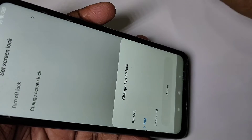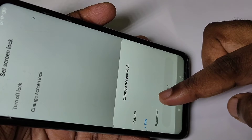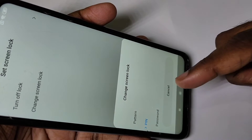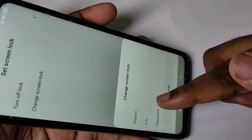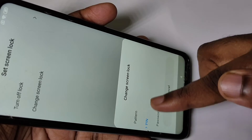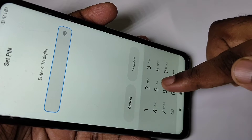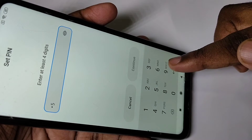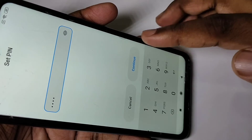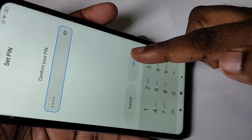If you want to change to pattern or password you can do that, but I want to change the PIN. So tap on PIN. I'm going to change the password to 5599. Tap on Continue, then confirm it — enter 5599 again — and tap on OK.